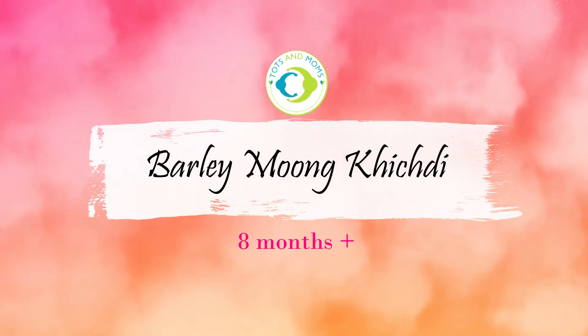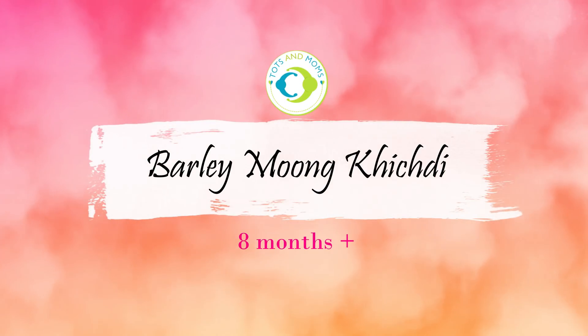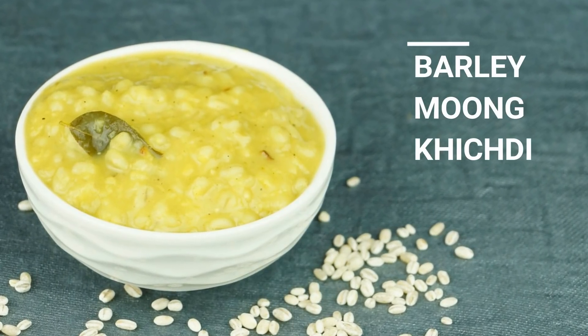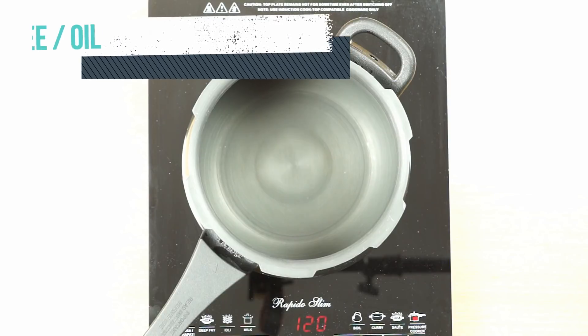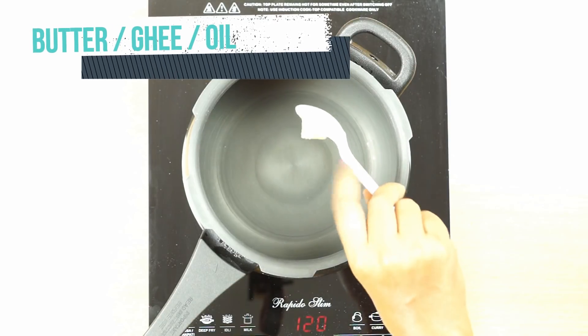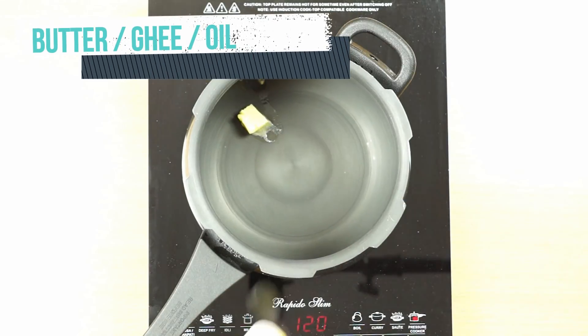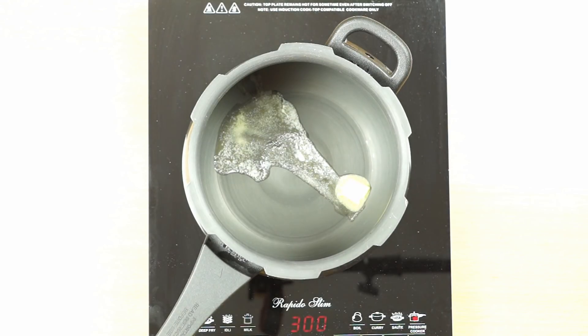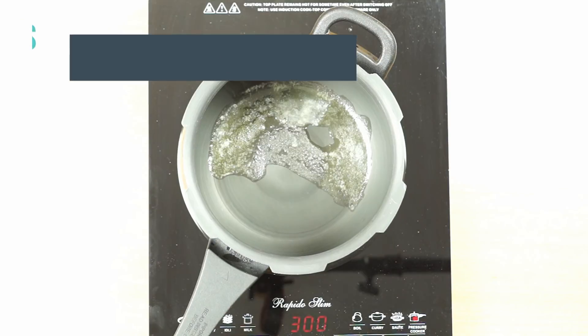The third recipe is barley moong khichdi. I've listed it for eight months and above — preferably for someone not yet introduced to lentils and spices — but if moong dal has already been introduced, most do so at six months, so it's fine to give at six months. You decide. In a pressure pan, I'm adding ghee followed by curry leaves.